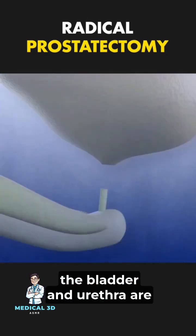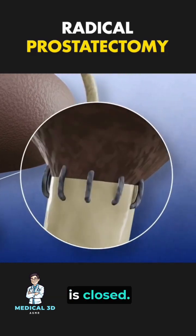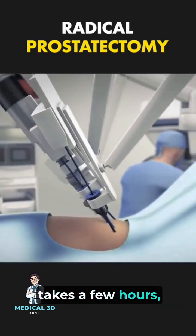Once the prostate is removed, the bladder and urethra are reconnected and the incision is closed. The procedure typically takes a few hours.